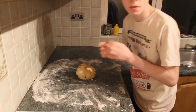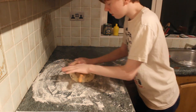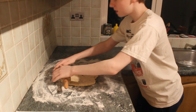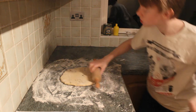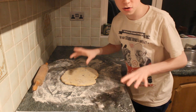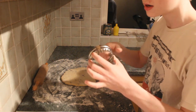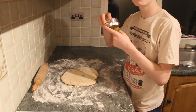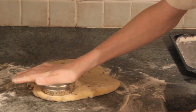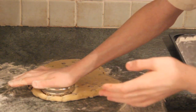Now we need to roll it out. Re-flour the surface and flour the rolling pin, then just start rolling as normal. You need to keep it quite thick — about one to two inches thick. Then get your cutter. I'm using a round five centimetre cutter. Drop your cutter near the edge and push down — do not twist it. This is very important: do not twist it, as it stops them from rising.